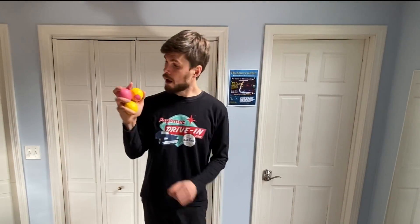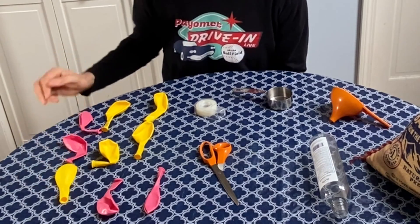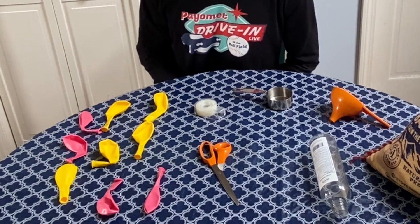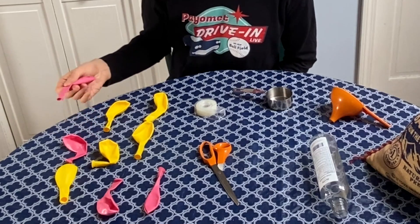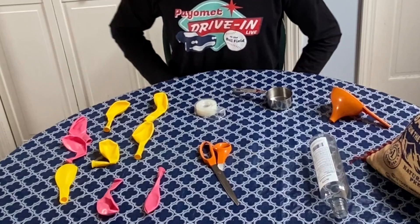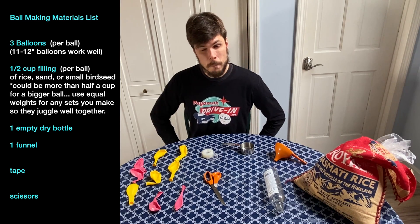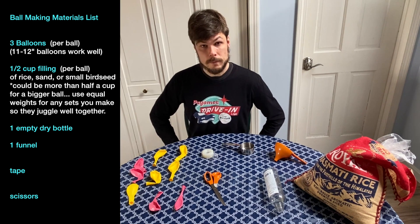These are made from balloons and rice. Here's how. Let's go over the materials you'll need to gather for this project. Three balloons for each ball that you want to make, and I'm using a 12 or 11 inch balloon. I was able to buy these individually at my local toy store. These are going to make a medium-small size ball.